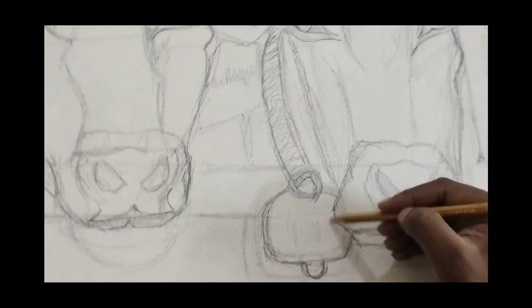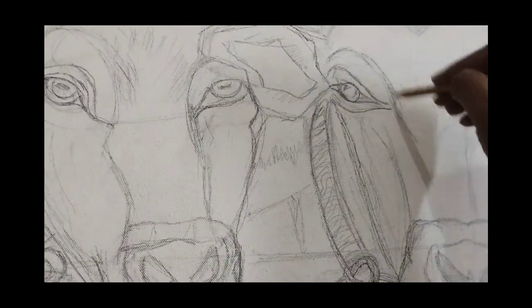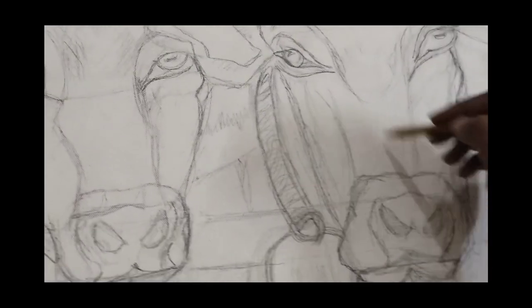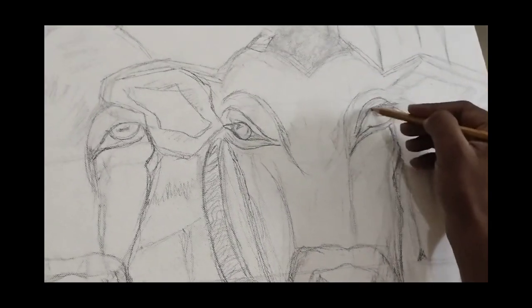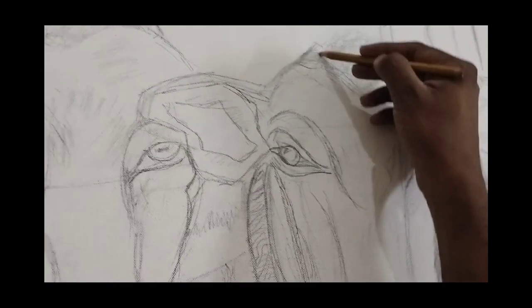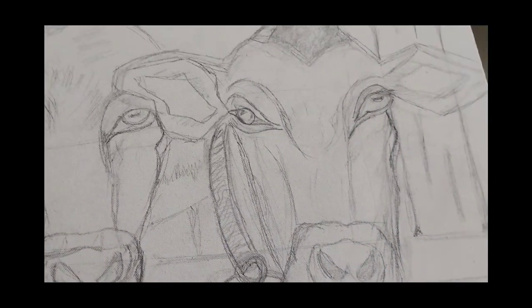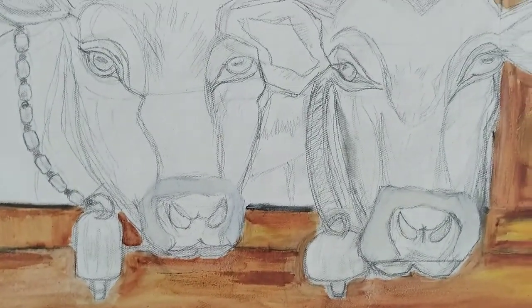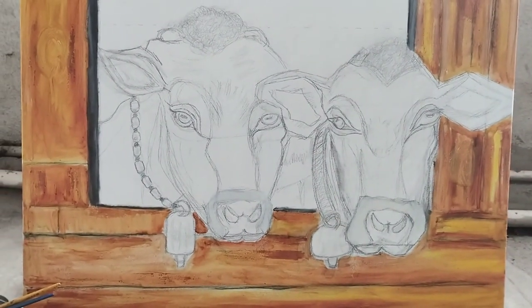Finally, after completion of the painting, you need to add varnish to the canvas board, because it removes the dust and gives a smooth finish on the oil paint. Let's see the outcome of the painting!